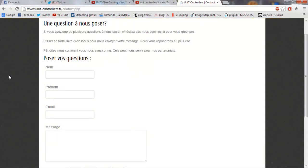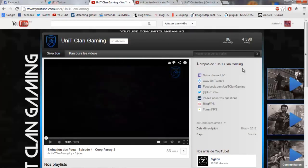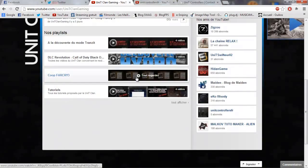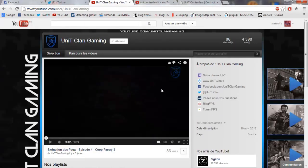Pour les contacter, comme d'habitude, vous indiquez votre nom, prénom, email, et un message descriptif de votre chaîne YouTube, votre site internet ou votre blog. Vous devez bien vous développer et parler en détail. Vous pouvez les contacter sur Facebook et Twitter. Abonnez-vous à leur chaîne Unit Controller / Unit Clan Gaming pour suivre toute l'actualité de l'équipe.